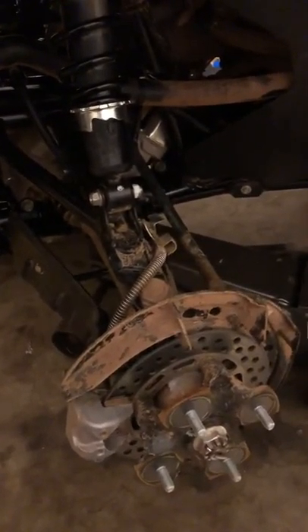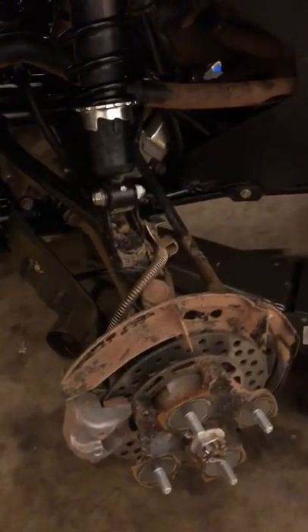This is an EPS model — apparently that's different for the axle. Let me show you the axle I got here.